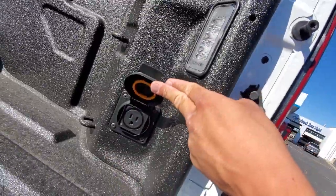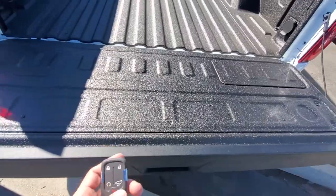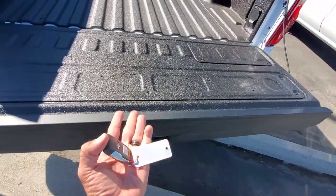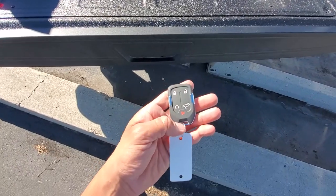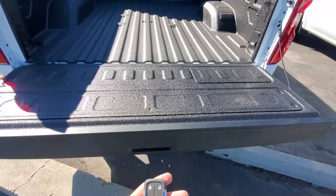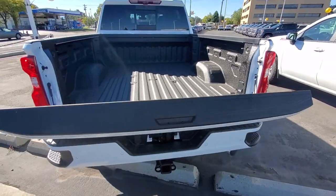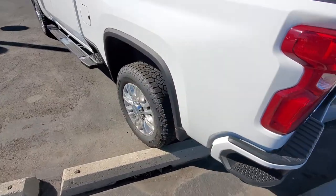You do have a 120V outlet down here. For the tailgate, you can either start to lift the tailgate and it will start to close on its own, or down here on the key fob press that twice and hold it down — it's going to automatically come up on its own. Very nice there.